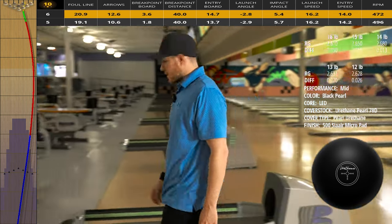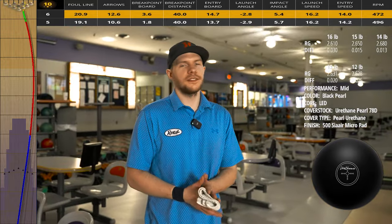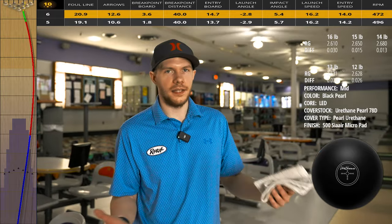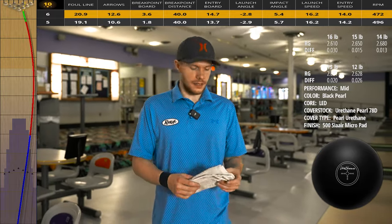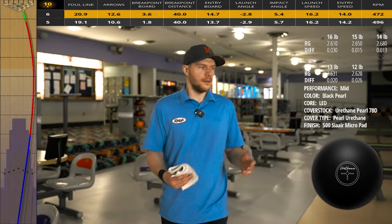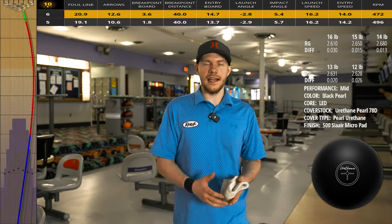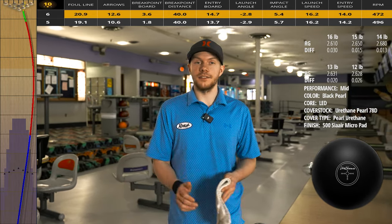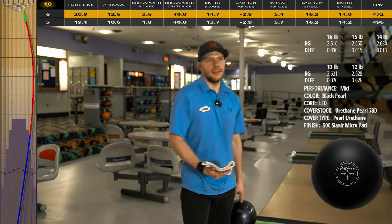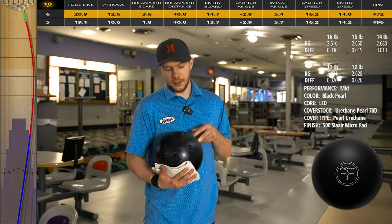When you're looking for urethane — primarily for a high-rev player like me — it won't be used on a house shot, it just doesn't make a lot of sense. The lane's already blended out, so I don't have to take it out of play. However, there are some people out there that love throwing urethane on house shots. Those guys are typically playing up the boards a little bit more — sometimes a lower rev rate — and it just allows them to get the ball set up early and have enough time to make it back to the pocket. If you like the Purple or the Double Cross from Radical and want a little less bowling ball, this would be it.